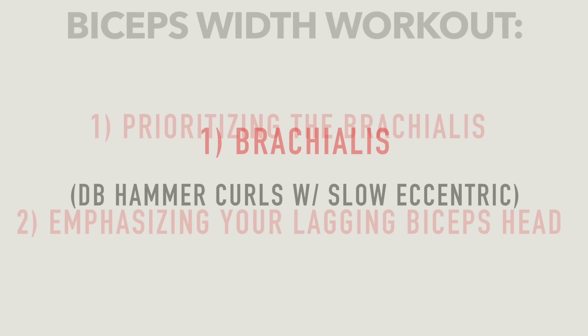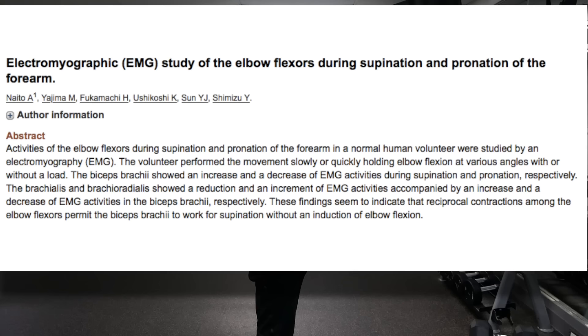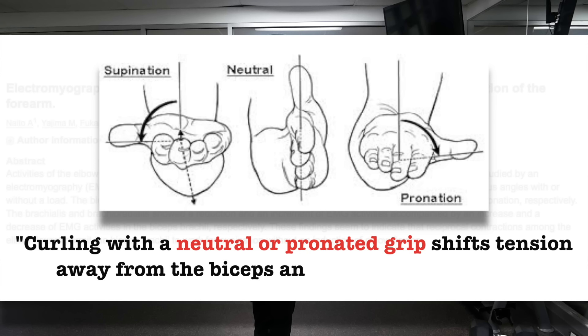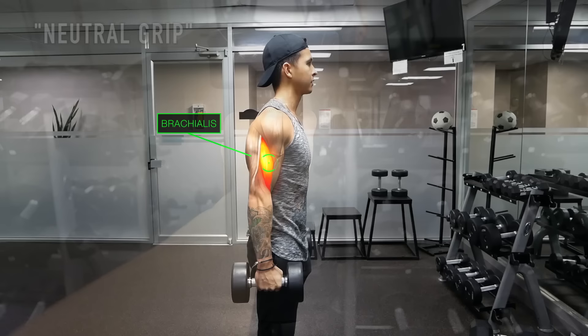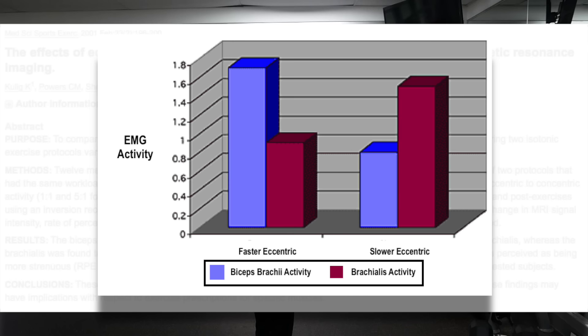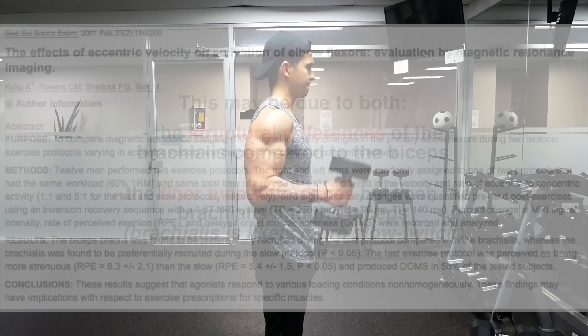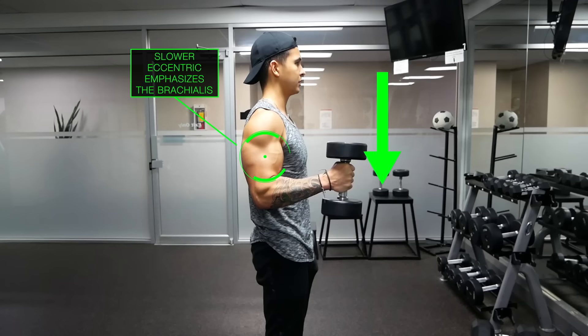Unlike the biceps, the brachialis muscle only has one purpose and that is to flex the arm. Therefore, in order to target it — as recommended in an EMG analysis by Nato and colleagues — you want to flex your arm with a pronated or neutral grip when curling, which shifts some of the work away from the biceps and onto the brachialis. One great exercise that implements this is dumbbell hammer curls, where you perform a curl with a neutral grip. Taking this even further, a paper from the American College of Sports Medicine found that by slowing down the eccentric portion of the movement, you can further decrease biceps involvement and increase that of the brachialis. Therefore, when you perform your hammer curls, implement a 5-second eccentric on the way down of each rep to isolate the brachialis even more.